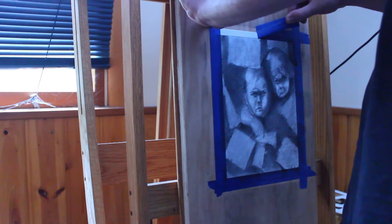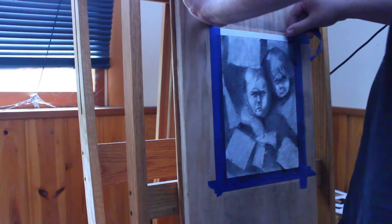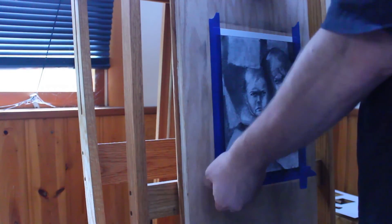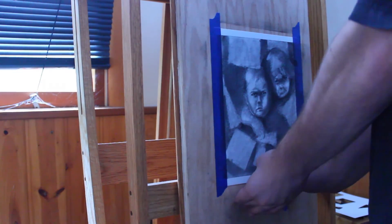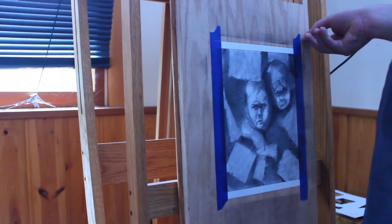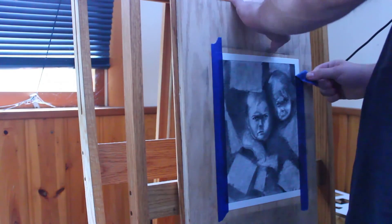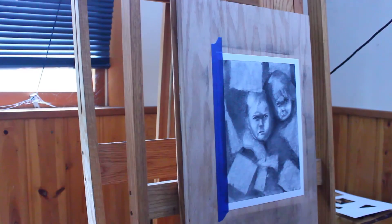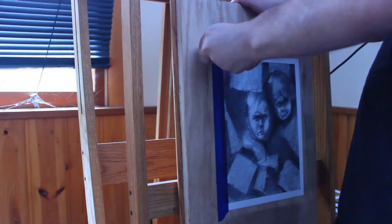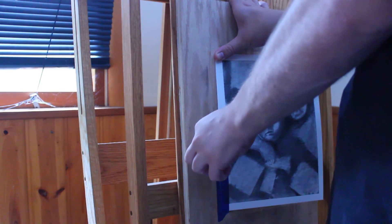I don't know why it was so hard to remove this — it's never been this hard. Maybe it was because of the fixative, but it was extremely hard to pull this tape off. I was able to do it, but as you can see, it pulled down the easel. The easel will move because wood expands and contracts in the winter. This was not a hot day, so the wood was contracting.